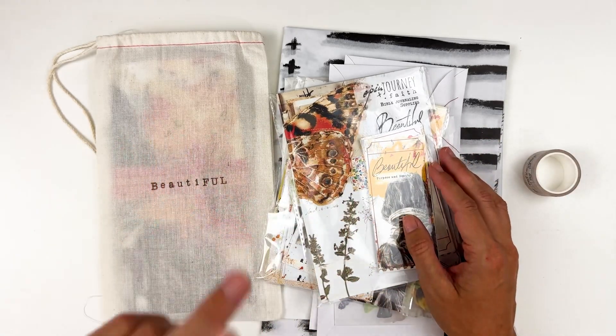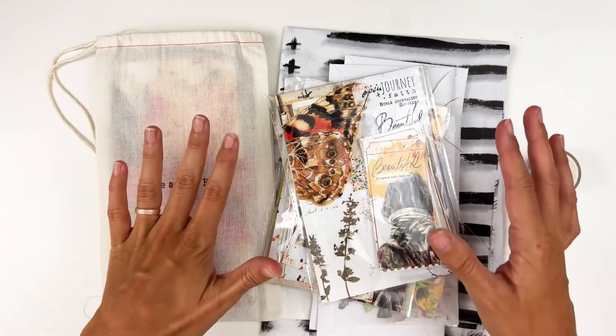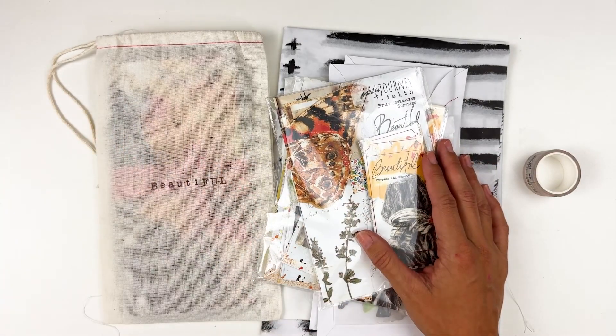There's a new website, new subscription options, and kits are monthly now versus quarterly, so they are a little bit different. So lots of changes. If you missed out on all that information, definitely check out that other video.